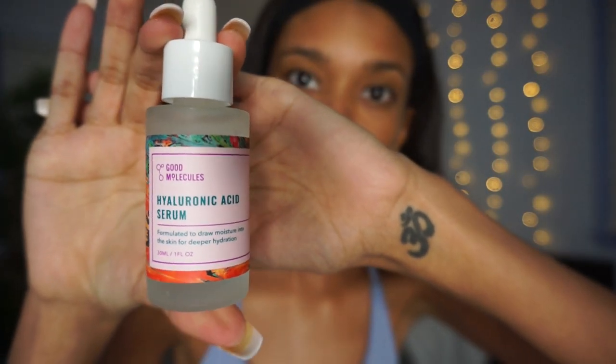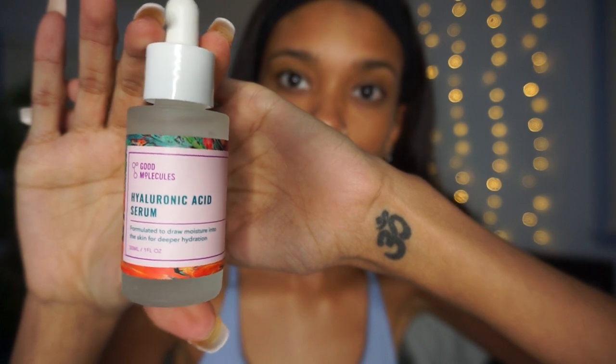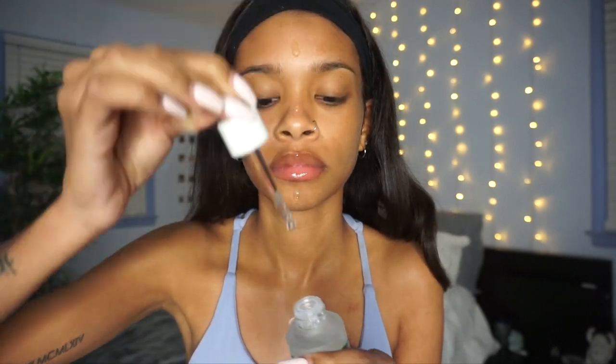The next thing I'm going in with is the Good Molecules hyaluronic acid serum. This serum is formulated to draw moisture into the skin and deeply hydrate. I have dry skin so this is one of the perfect serums for me, and I'm just going to put that on my face and rub it in.